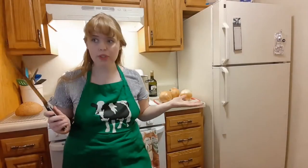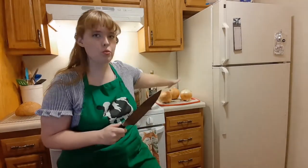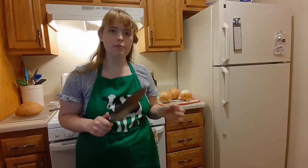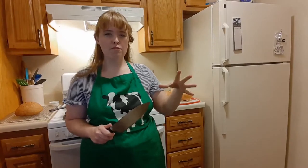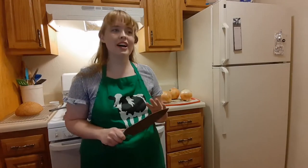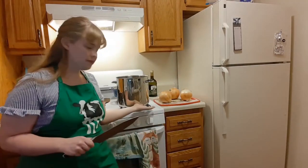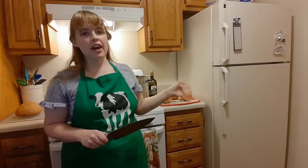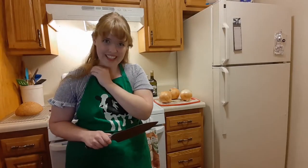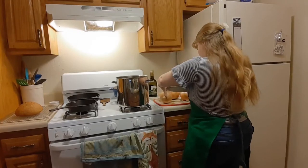First things first, I have to start the soup! I'm going to be using these large Spanish onions because I couldn't find watermelon-sized onions. In the game, the soup is made by cutting up onions and then putting them in a pot of what looks like boiling water. I'm going to change it a little by cutting up the onions, putting them in the pot to caramelize, and then adding vegetable stock on top of that, and maybe some other things if I think it needs it. Let's get chopping!